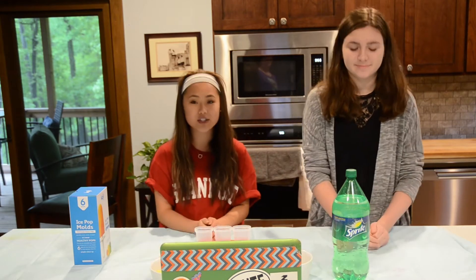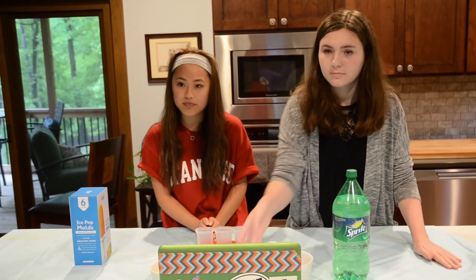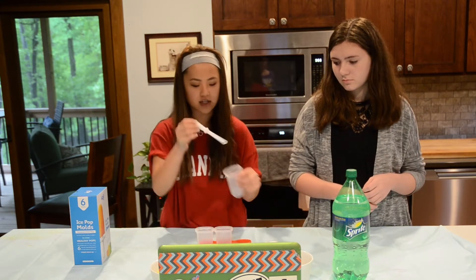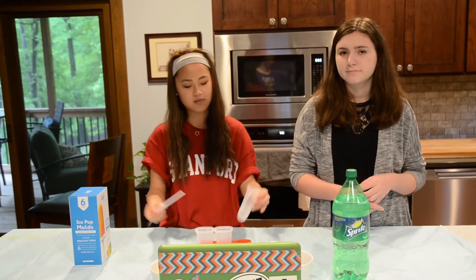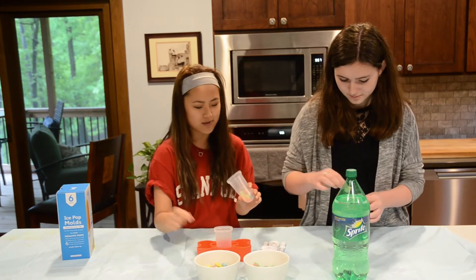So we're just going to try and make this. Do you think it'll be hard? No. The only problem I would say we might have is there's like a stick, and I don't know if the gummies will get in the way, but we'll see. The thing about it is it gets squished, so just being mindful of that.